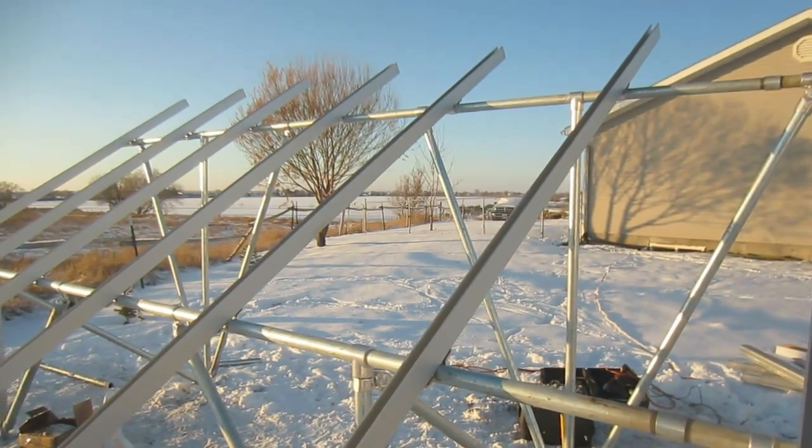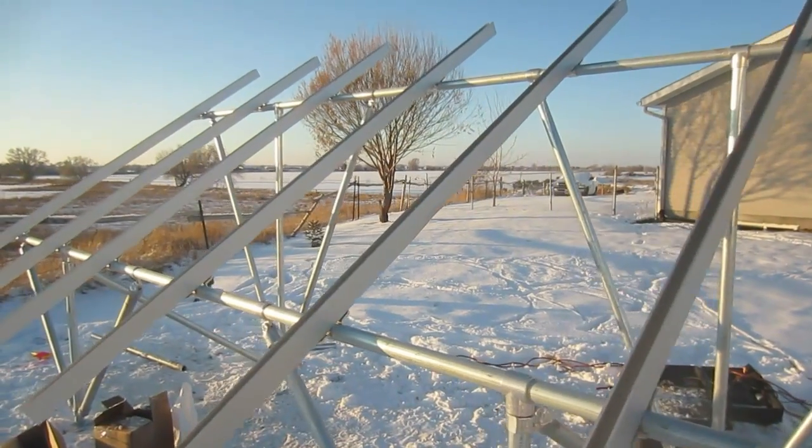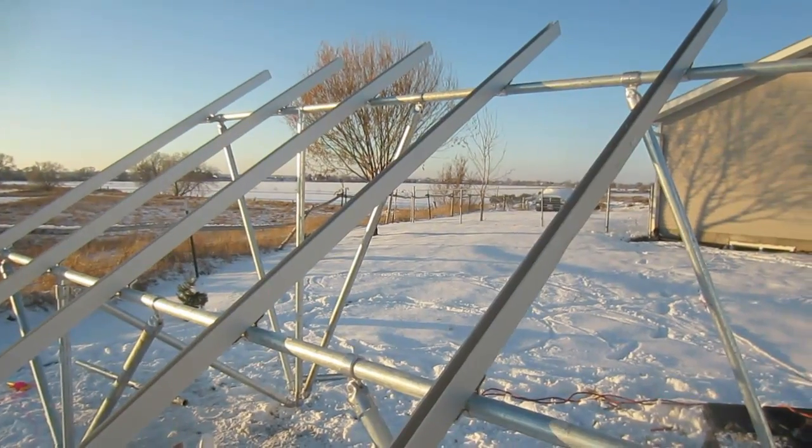The vertical supports you see here are the snap-and-rack system that they used to install the panels on. The panels are coming on next.